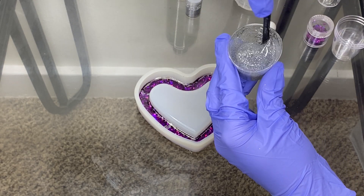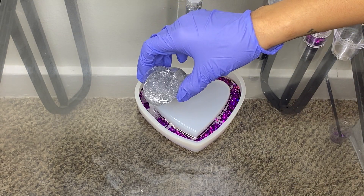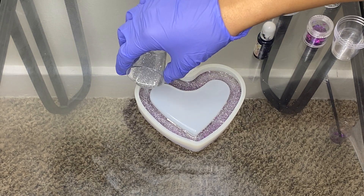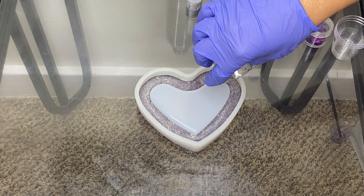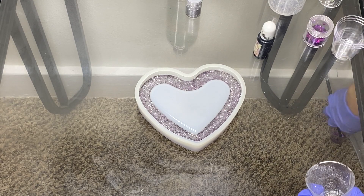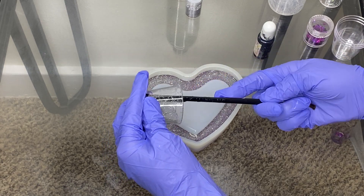Now we're going to add it as the silver layer. After this part dries, we're going to add the black. We've got to let it dry. This part is cutting the Louis Vuitton design out.